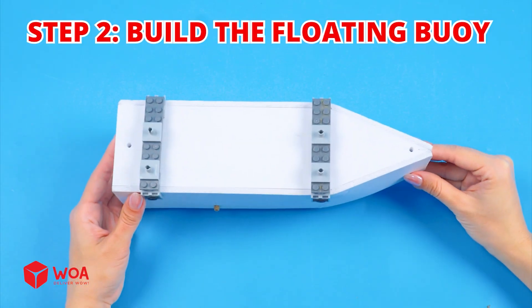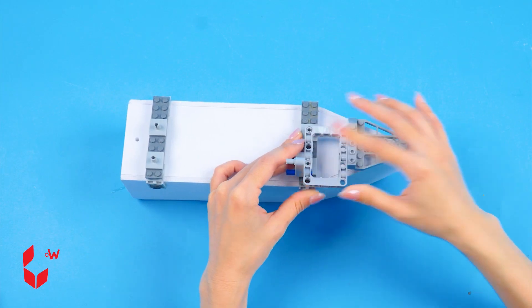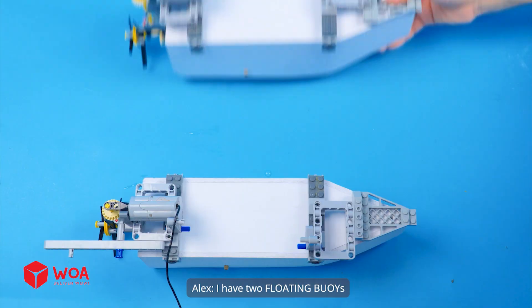Step 2: Build the floating buoy. I use Formix and empty plastic bottles. I now have two floating buoys.